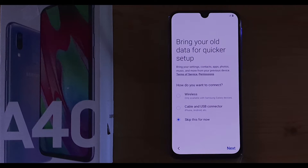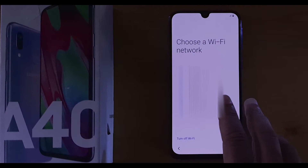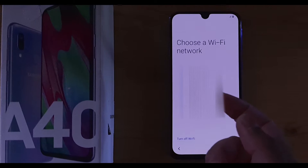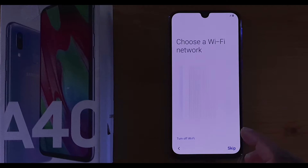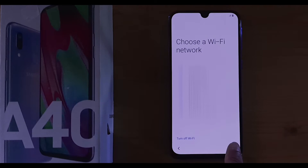Here it gives you all the available Wi-Fi networks and you can choose which one to connect to. This is completely up to you. In my case, I'll connect to my own Wi-Fi and click Next. You can also skip this option — if you click Skip, it takes you straight to the Google settings.